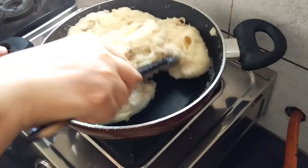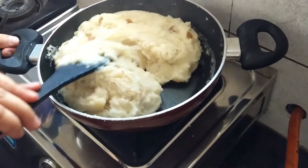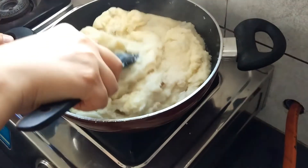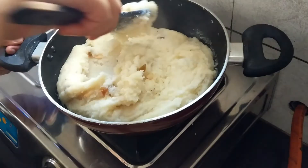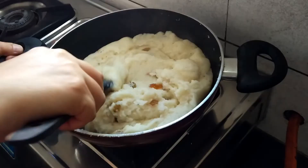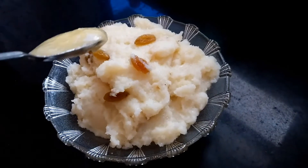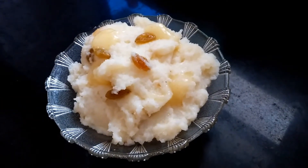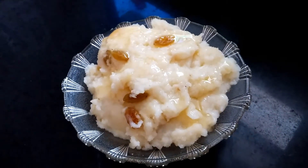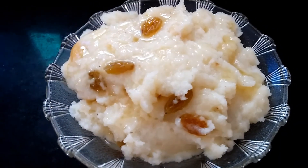We can see the suji has absorbed the sugar and has started leaving the sides of the pan. Our suji halwa is ready to serve. Take it out in a bowl, add some ghee over it, and garnish with some almond slices.